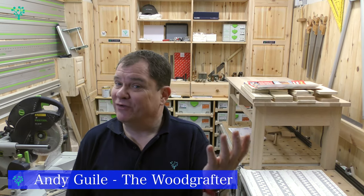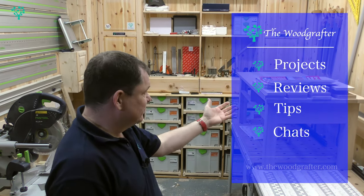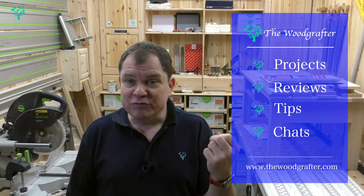Hey and welcome to The Woodgrafter. I'm Andy Guile and if you're new here, welcome on board. Our mission is to inspire, educate and support you in your journey to becoming a better woodworker. We do that through a whole variety of video tutorials — deep dive detailed explanations on how to build something, such as this series, but also tool tips, tool reviews, techniques, news from the industry and just a jolly old chat.